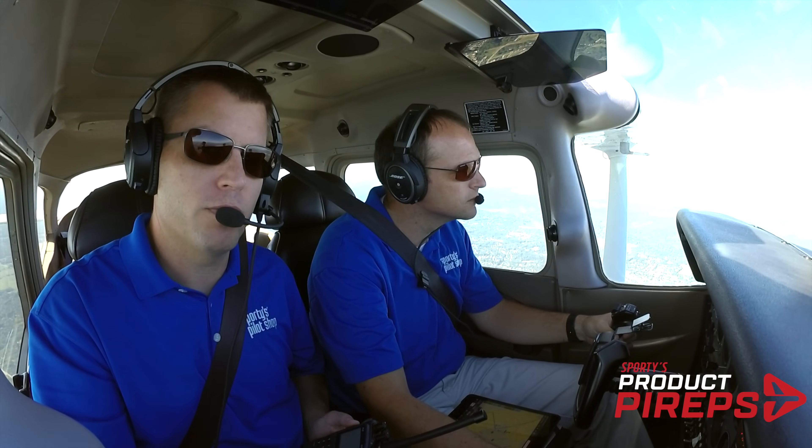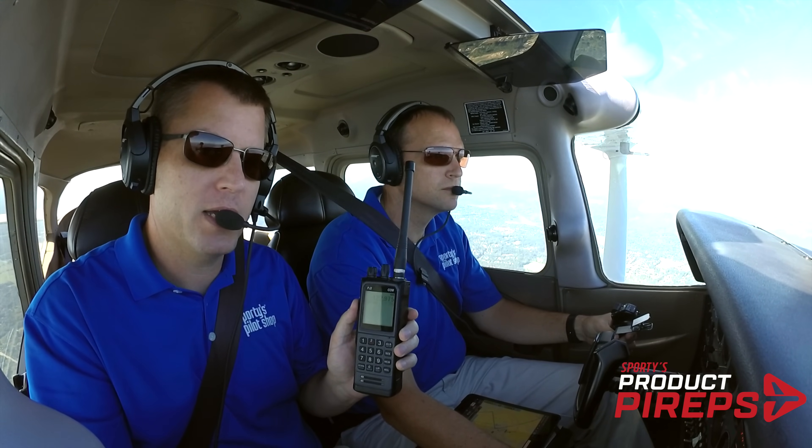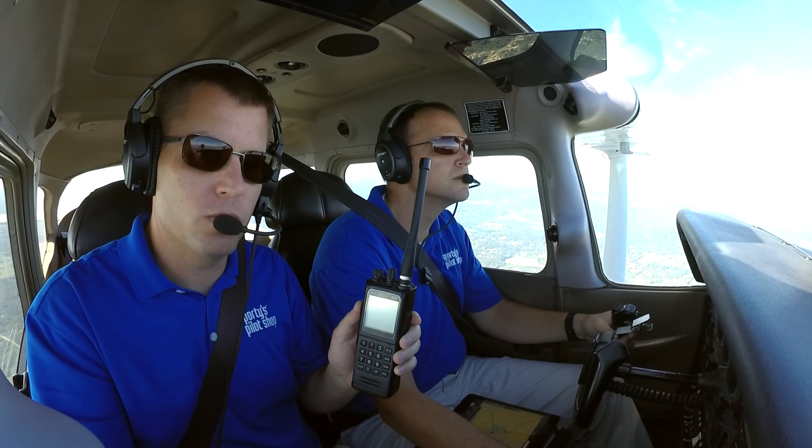Hi everybody, welcome to another Sporty's Product PIREP video. Today we're flying with the all-new PJ2 COM radio. This is the first backup radio that has built-in headset jacks. Let's see how it works in this Cessna 172.